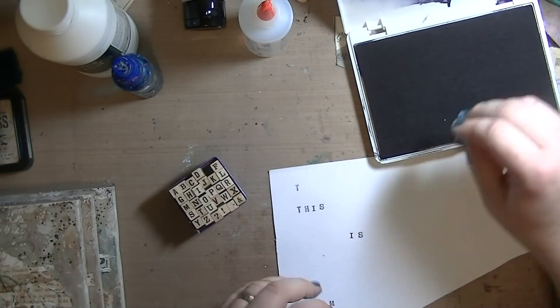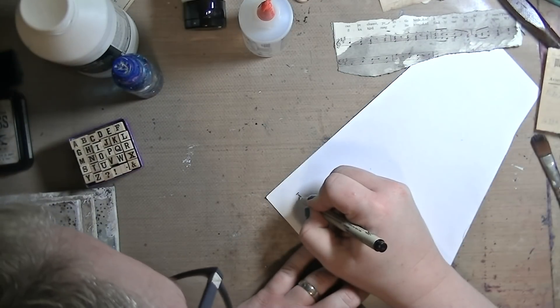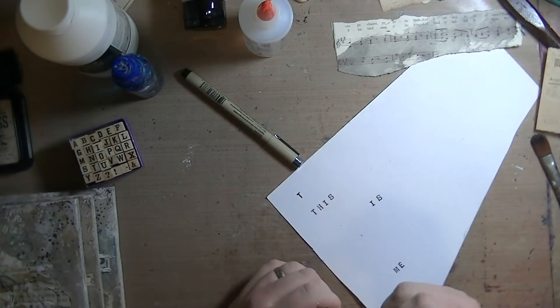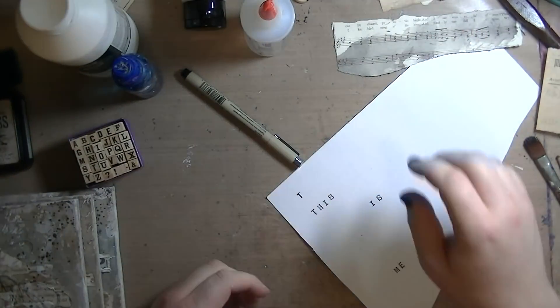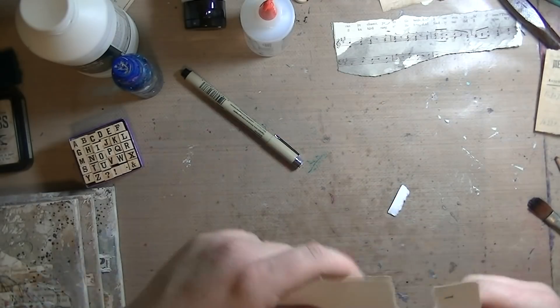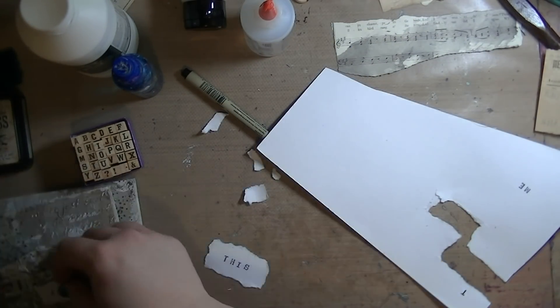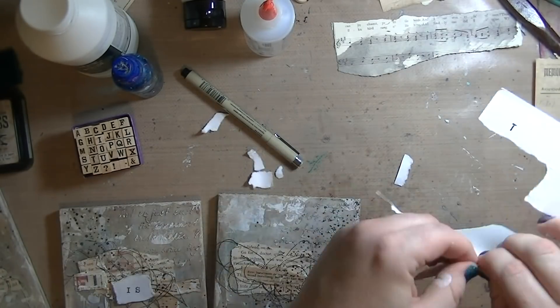I didn't have anything that said 'This Is Me' — I was looking for Tim Holtz Chit Chat stickers and couldn't piece anything together — so I went to my trusty little tiny stamps and stamped them out, then tore them out. I thought, you know, I kind of like this really rough jagged edge because it kind of symbolizes how none of us are perfect — we're all unfinished.